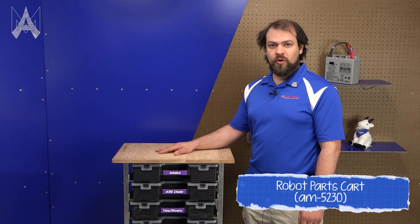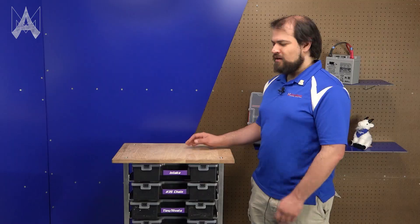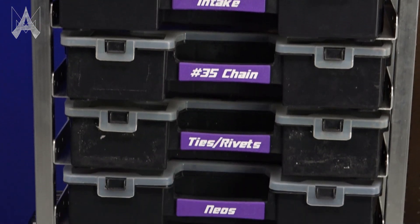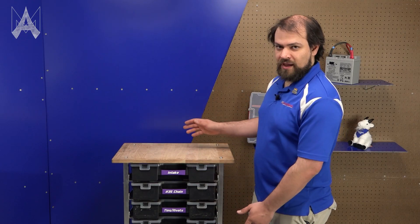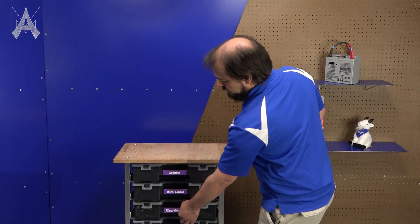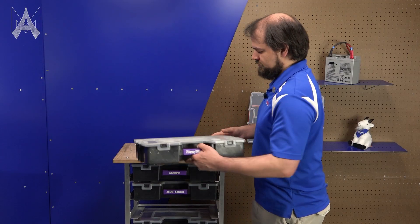AndyMark provides a nice middle ground between these options with our robot parts cart. My team Cybertooth has been prototyping a version of this for the last couple years and we find it really helpful in the pit. It provides a moderately sized worktop as well as eight shelves that can be configured with either bins or battery charging and storage. We find the cart really optimizes the space usage by densely packing all of these small parts in one area that's easy to move around. Each tote pulls out at a slight angle and can organize many different items all in one small box.